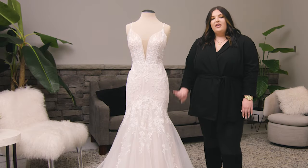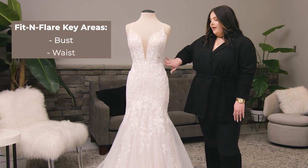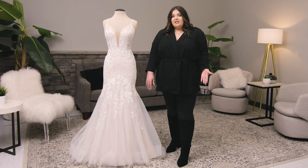To identify the three fitted points on a fit and flare, you'll see here that it's fitted at the bust, the waist, the hip, and then it flares out from there. Different from a column or a sheath style,